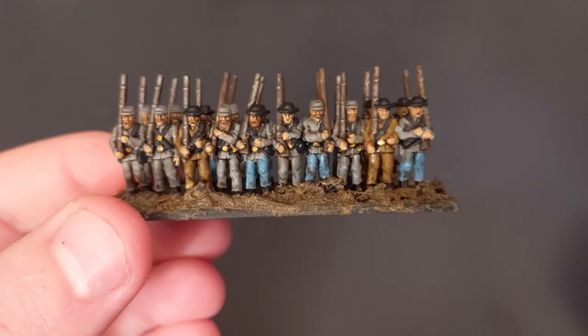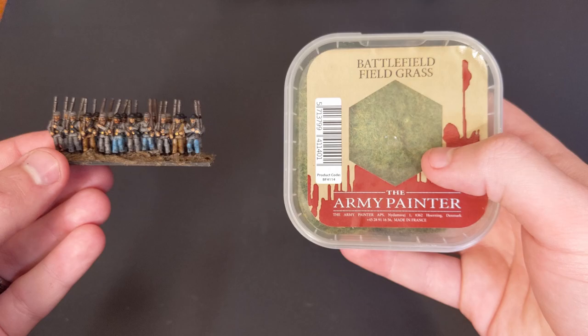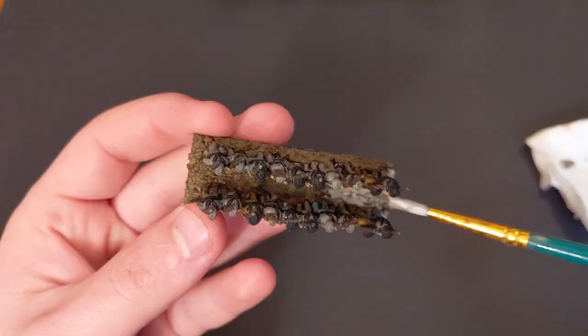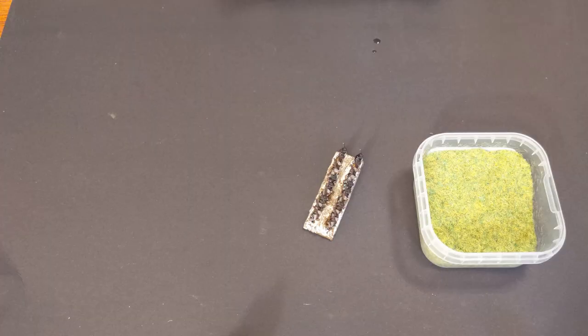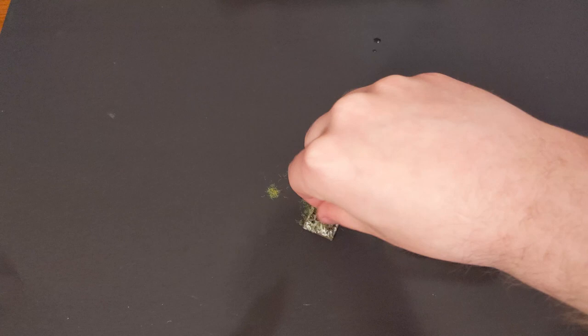These guys are all dry and it's time to begin the final part of the process: putting some grass on the base. I've chosen Battlefield Fieldgrass from Army Painter — I think it makes a really nice grass for miniatures. We're going to take some watered-down PVA glue — I'm actually using Elmer's glue — as our base so that the grass will stick. Just apply a thin coat to the top of the base and try to get it as even as possible. I use my fingers to apply the grass: I take some, pinch it, break it up, and just drop it over the base, although you can use an applicator or whatever you find useful.